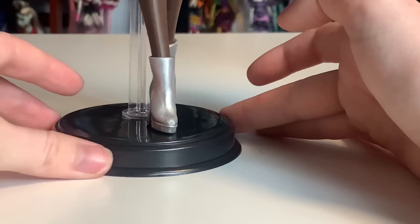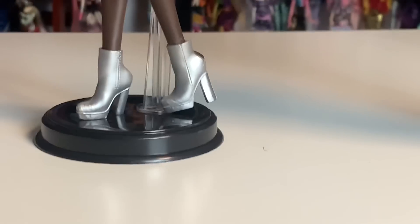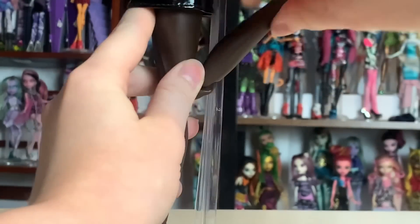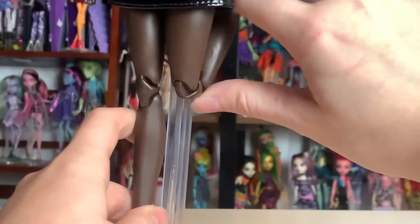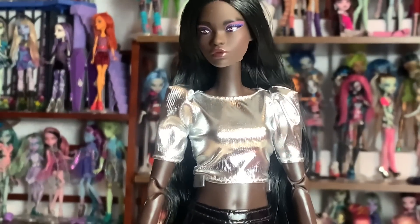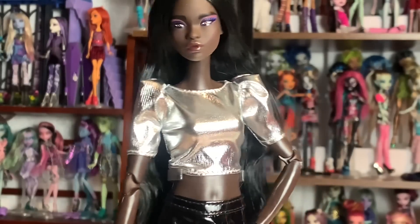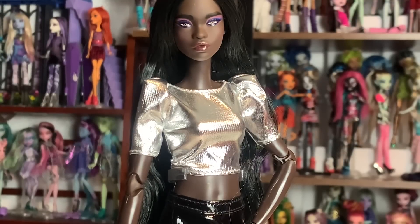These dolls are on made-to-move bodies. You guys know I don't like made-to-move bodies — I specifically prefer the bodies the Barbie Extra dolls use. But these are made for collectors, and collectors tend to prefer the made-to-move body. I just personally don't like how the joints look, particularly on the elbows. I think Liv dolls had the same articulation but looked a little bit better. But I assume I will have so much fun posing these dolls as I already have — I've just been fiddling with them and changing their poses very subtly this entire time and having a blast.